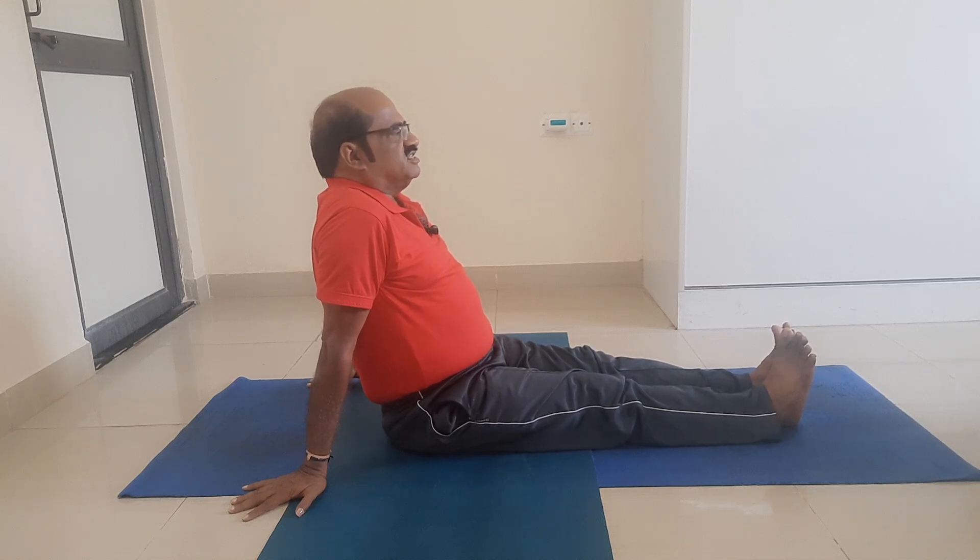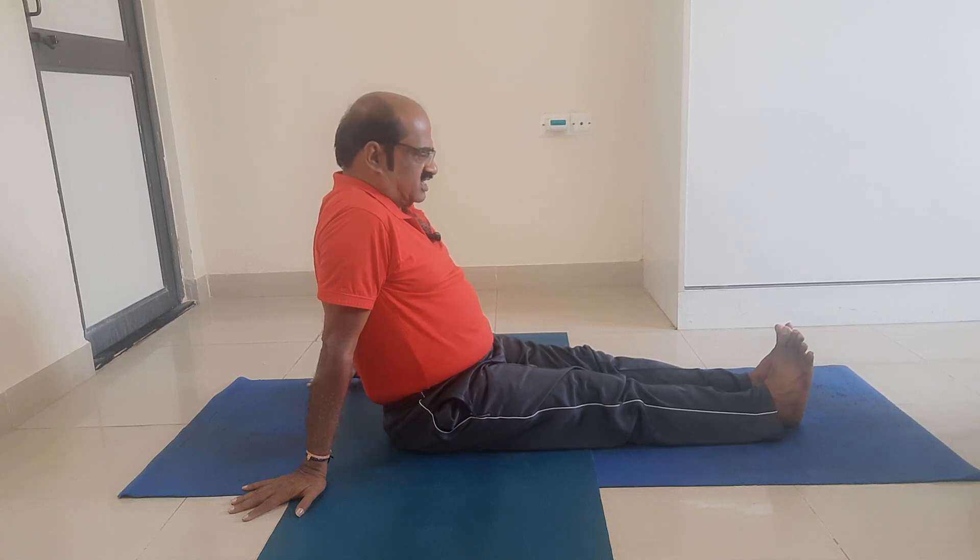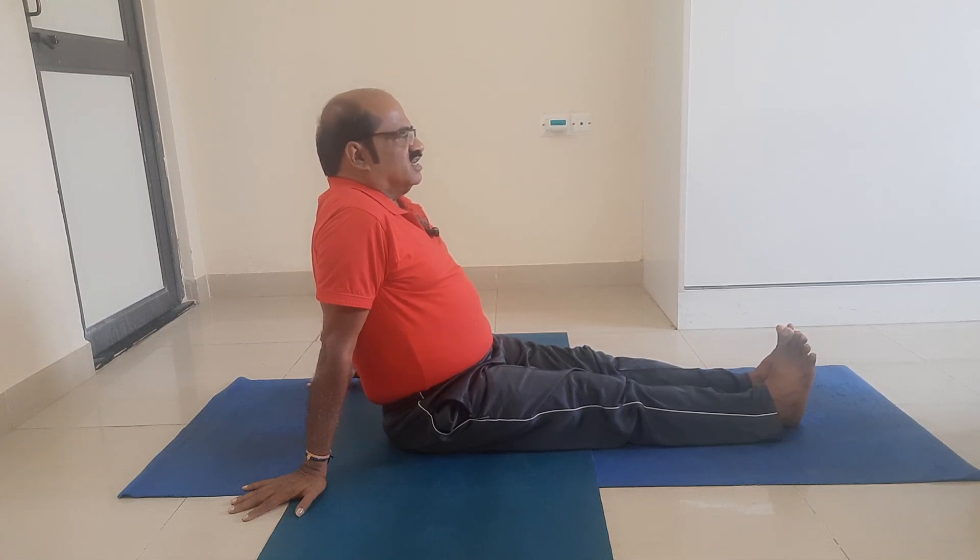Friends, this is Dandasana — Staff Pose, stick pose. Dandasana is the foundation for all sitting asanas.